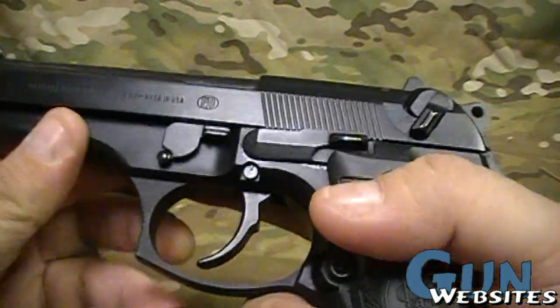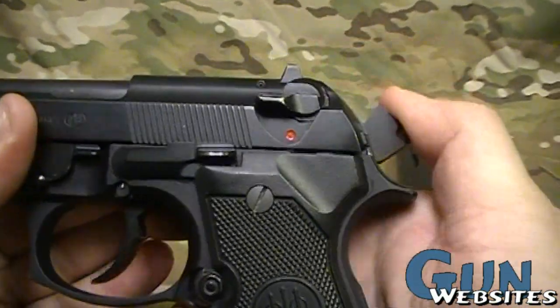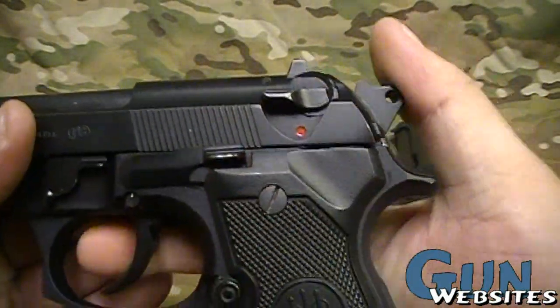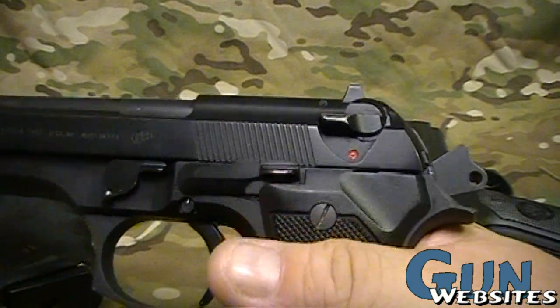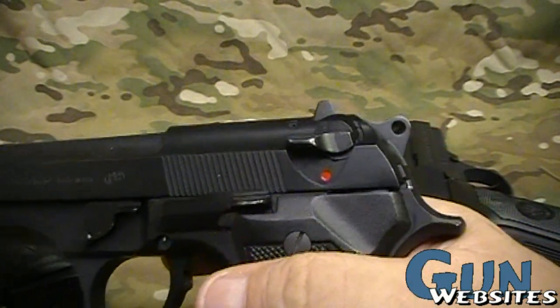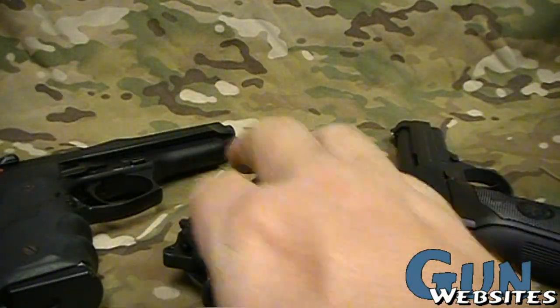Your standard 92 is going to have a double action, single action trigger. So the first shot is double action, then each other shot is going to be single action, so that you can bring that hammer down safely. It has a decocker and an external safety. That's your standard 92.